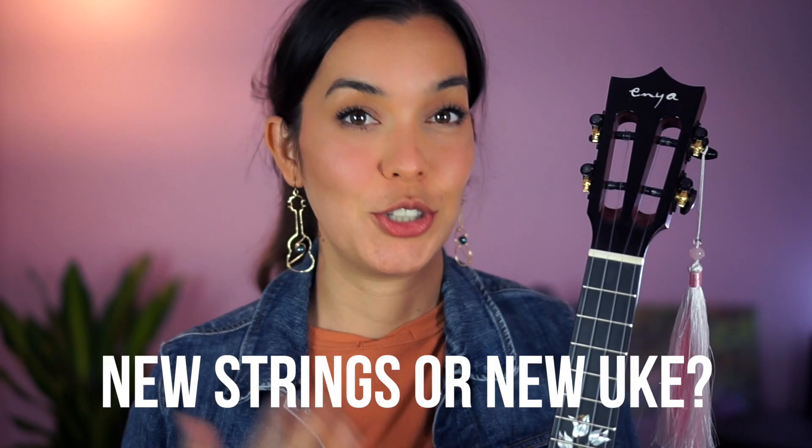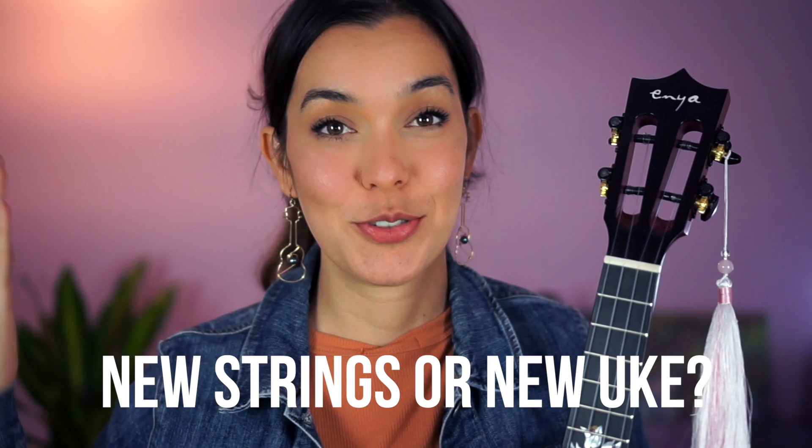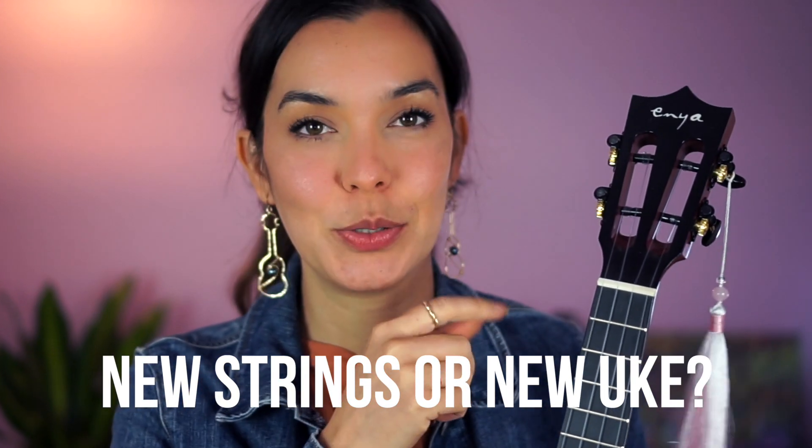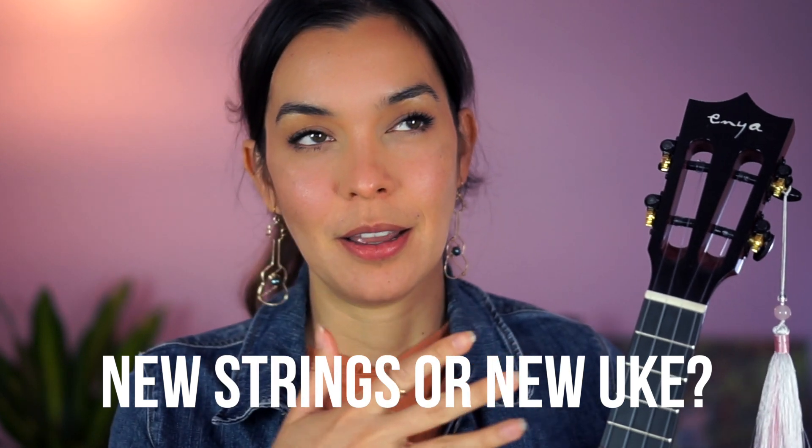The short answer is that this depends. Did you just get the ukulele and you just pop the strings? Or did you just replace the strings and as you were tuning them you popped it? Basically the question here is about how new your strings are.